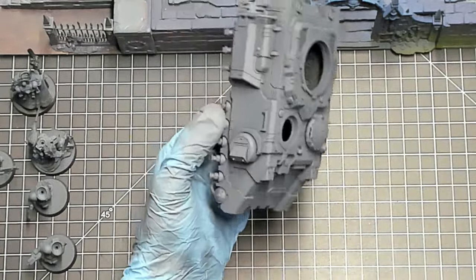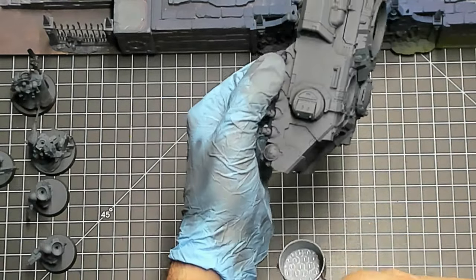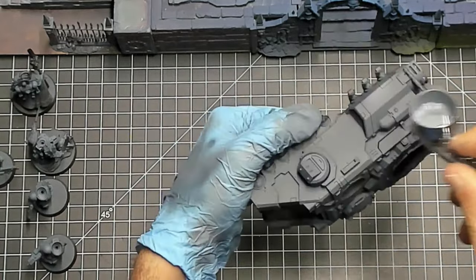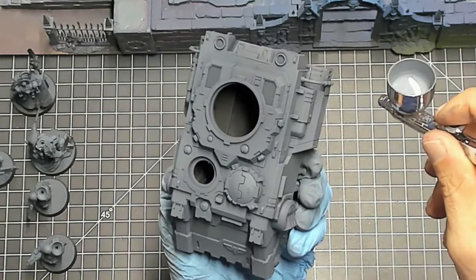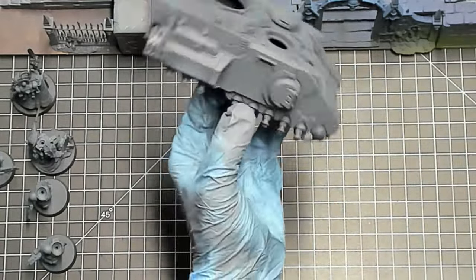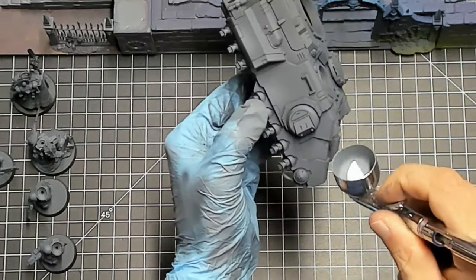I've been using the airbrush for a few years and logged a lot of time, so I don't want to give you an unrealistic expectation of what happens when you first open the box. But if you take a little time and invest a little money upfront — especially if you're going to be in this hobby for years to come — that investment is going to pay for itself exponentially, and in the end it'll be the best decision you ever made.